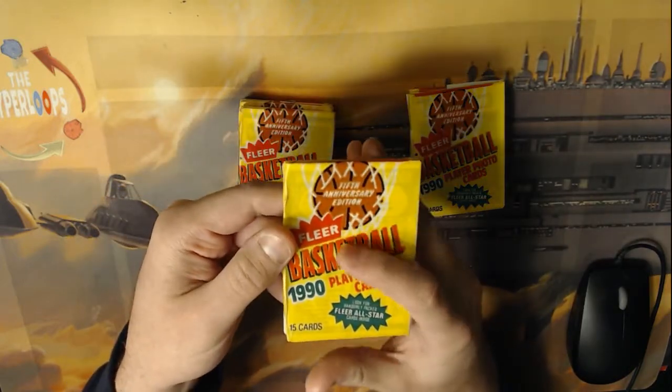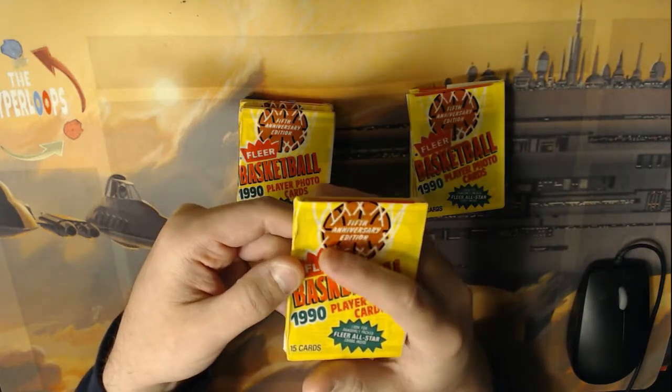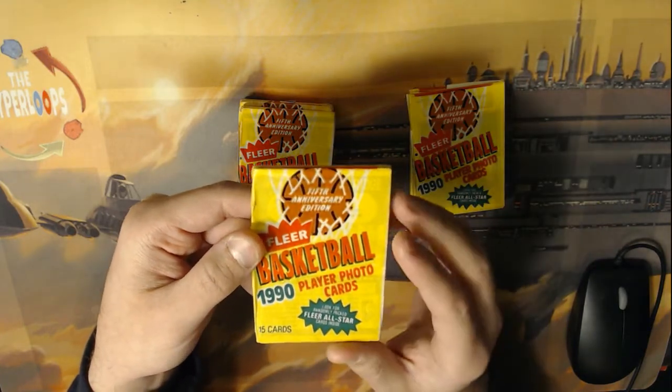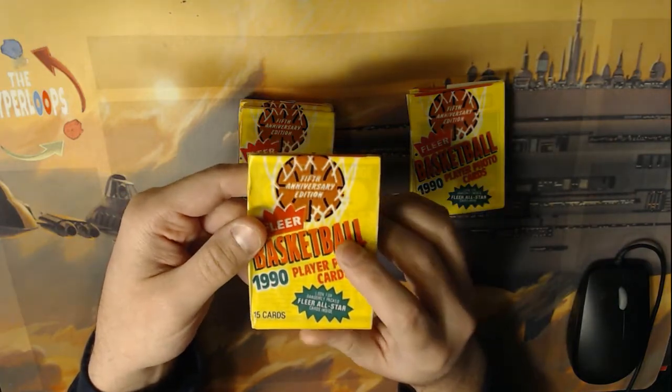So that's the first major tip: you're going to see the back of the card if they messed up. This is a pretty bad job — whoever did this did a really horrible job repacking these.